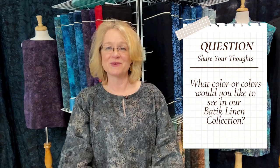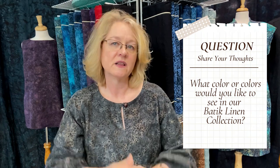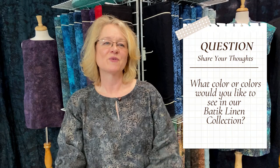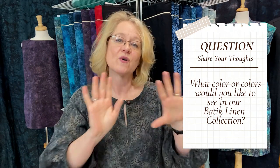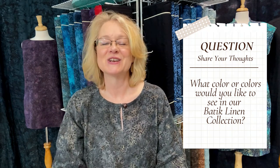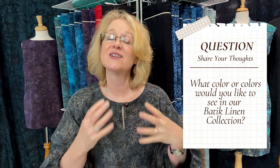Thank you so much for sharing your time with me here on our Fabric Friday. I do have a question — since this was our first collection of batik linen, let us know in the comments what color, shade, family, or idea you would like out of our next grouping. What are we missing? What would really help you with your garment collection or table settings? We love building what we have based on what you would like. Until next time, keep sewing, smiling, and sharing.